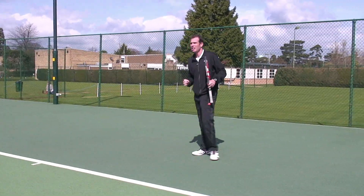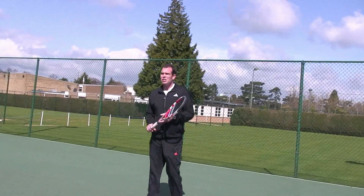Secondly, I want to get my eye in. I'm really going to concentrate now from the moment the ball leaves Steve's racket to the moment I make my contact.